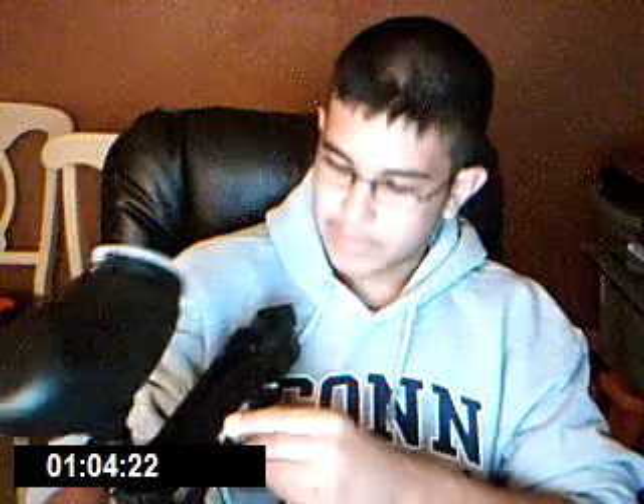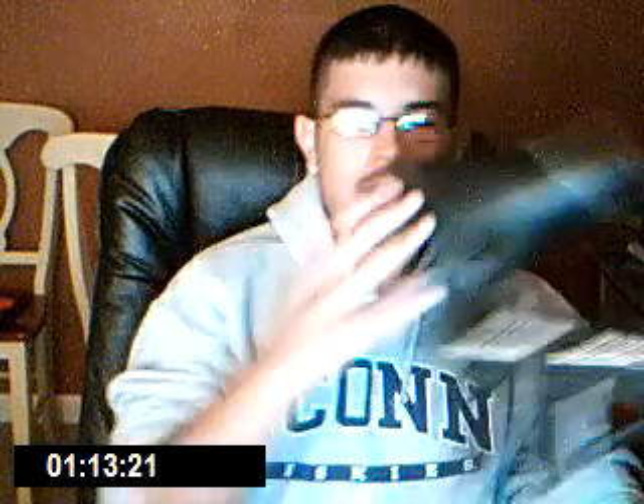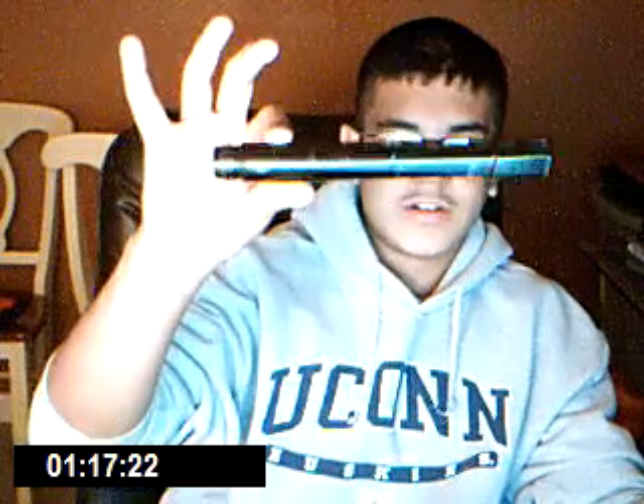The front grip — this part comes off, so watch that. My parents got this at Walmart. It comes with this hopper, a CO2 tank which I can't find, and it's a 9-inch Tippmann barrel.